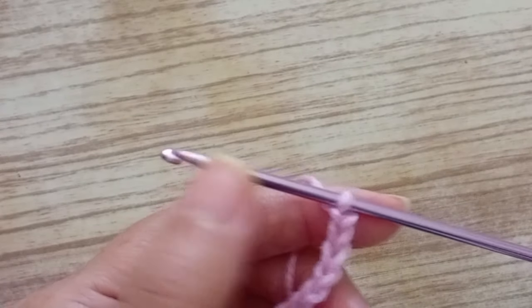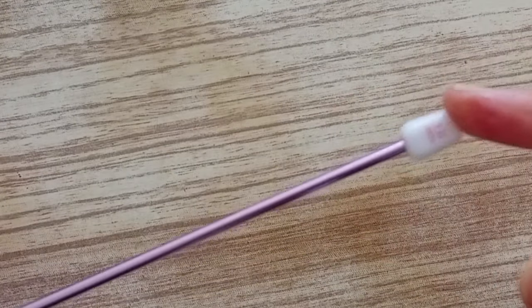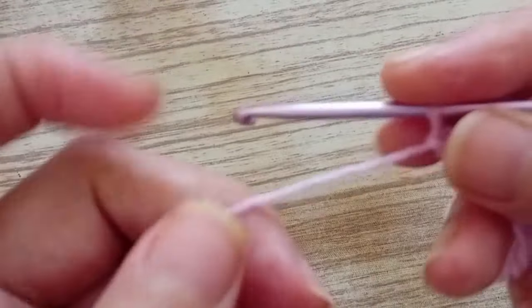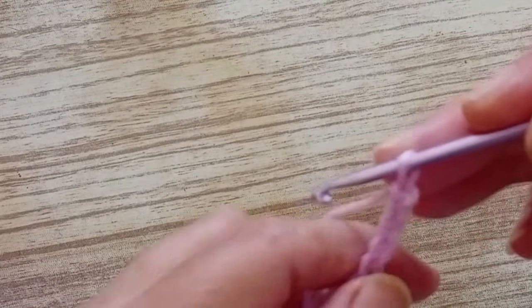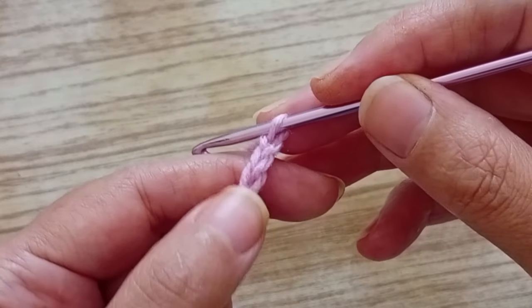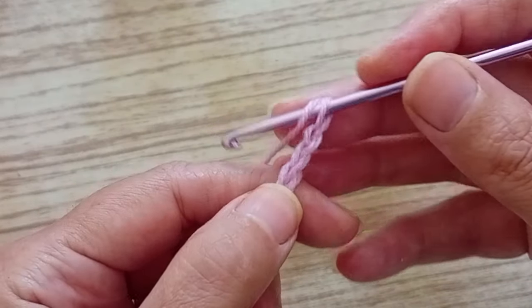For this stitch we have to make multiples of three. So the chains we have to make are multiples of three — always multiples of three. Now we're going to start the first row.